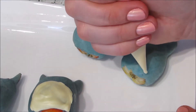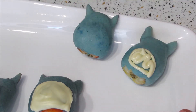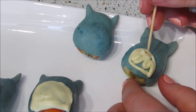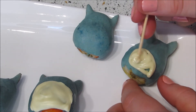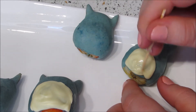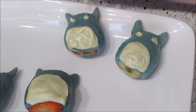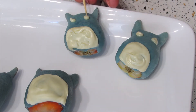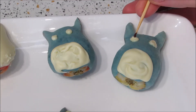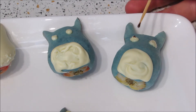Moving on, the decorations for the medium and big Totoros were almost the same. Start by adding the tummy — you can pipe or spoon on some white chocolate and just neaten it with a toothpick. Then add two white dots for the eyes. Once they're set, add a little black dot on each to complete the eyes and then add a little black oval for the nose.